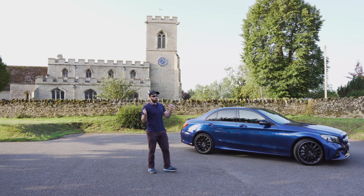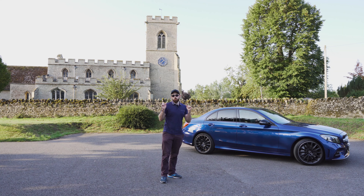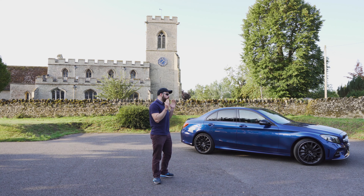If you enjoyed this video, please hit that like button — it really helps the channel out. If you want to see more videos of this lovely car, then hit the subscribe button too. I appreciate all my subscribers.